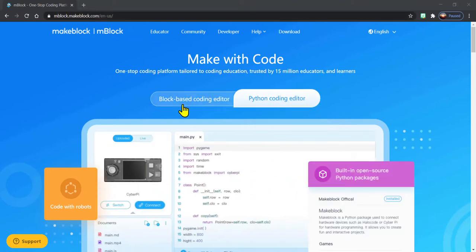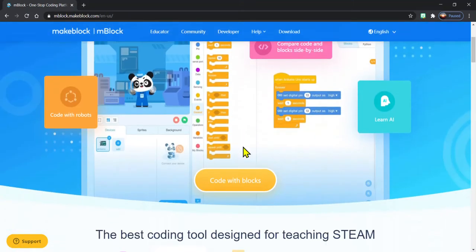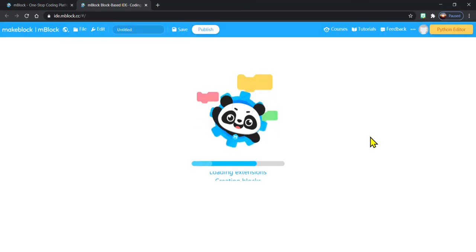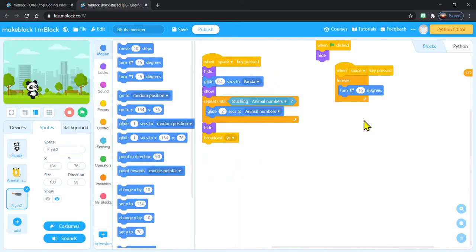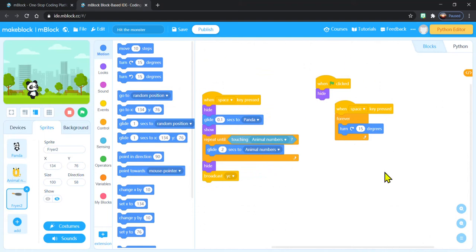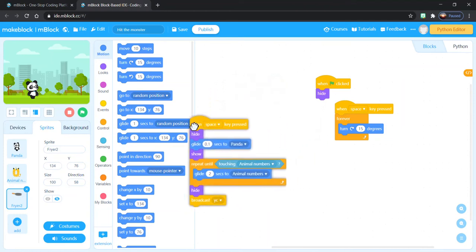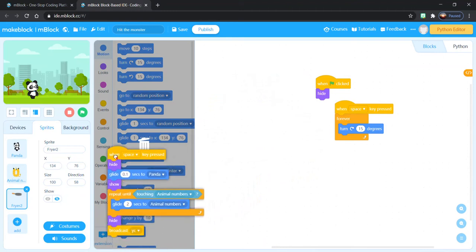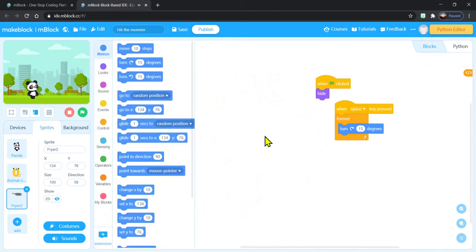We are going to be using the block-based coding editor to program our Cody Rocky. When it first loads up, you're probably going to see a bunch of stuff here — this is just some code from earlier. We don't need to use that because it's not for our Cody Rocky. So I'm going to click on it and drag it all the way over here until we see the garbage can, and that's how I know I can delete it — just drop it in there, just like picking up stuff from the classroom and dropping it into a garbage can.